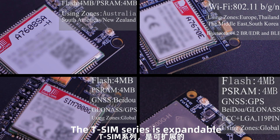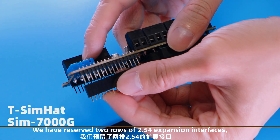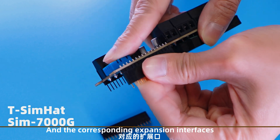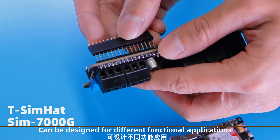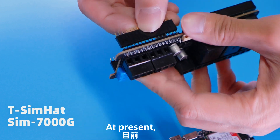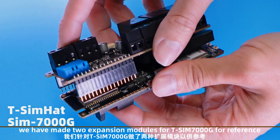The T-SIM series is expandable. We have reserved 2454 expansion interfaces, and corresponding expansion interfaces can be designed for different functional applications. At present, we have mature expansion models available for T-SIM 734 reference.